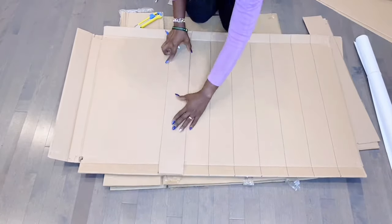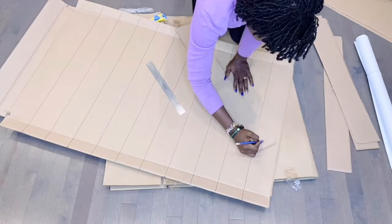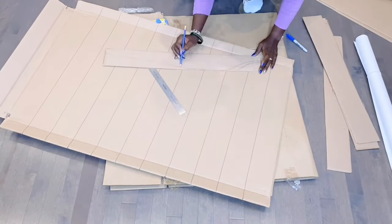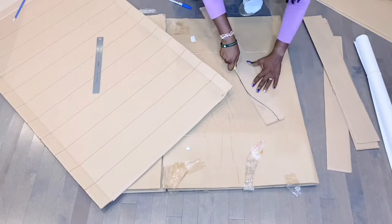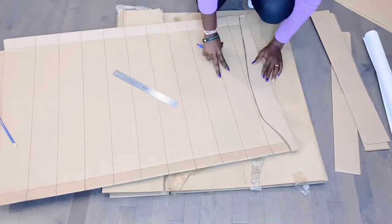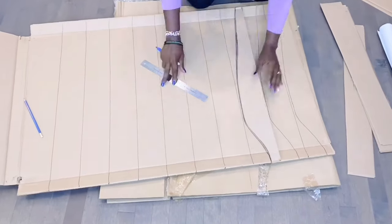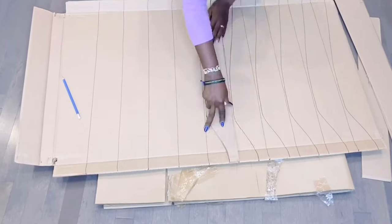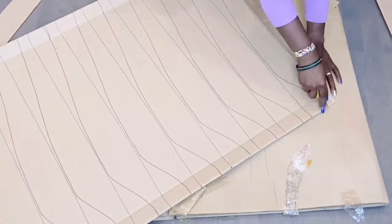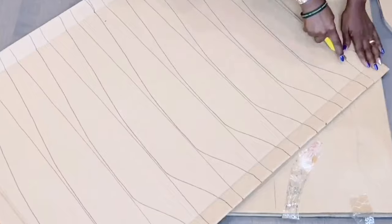For this cardboard DIY, I'm cutting out the cardboard to form the foundation of my floor vase. I measured and cut out 10 of these and then went ahead to make a template of what I wanted my floor vase to look like. It is imperative that you create a template and use the same for every other cutout, because that is what will form the shape of your floor vase.